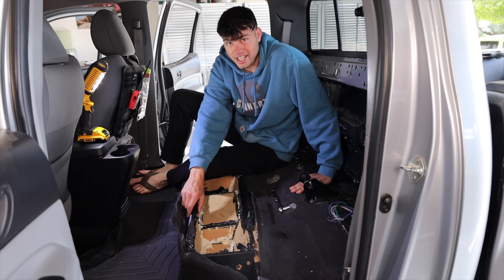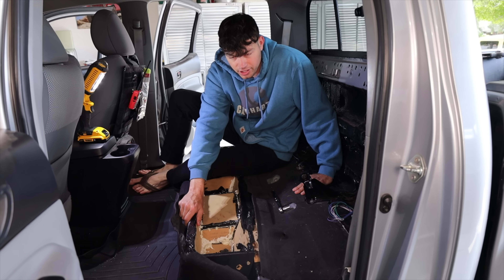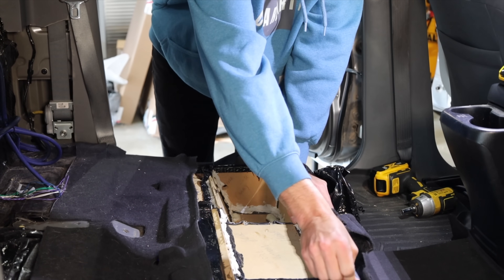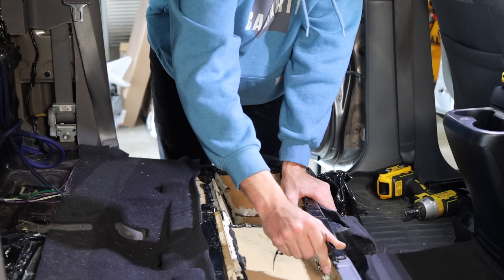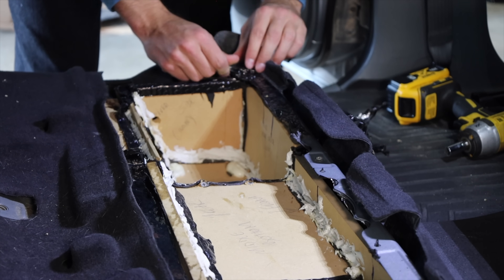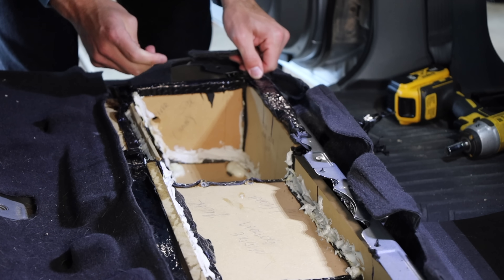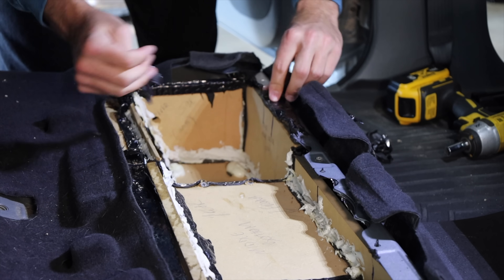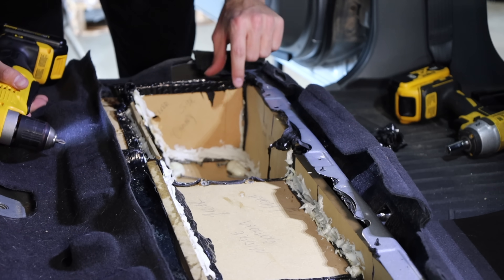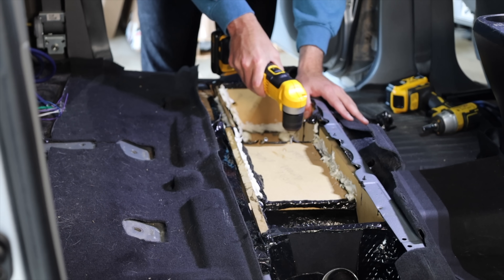A previous owner tried to put some type of custom sound system back here and there's all this sound deadening and cheap plywood — it looks like it was just screwed in straight to the metal. I'm not sure how that's going to affect the Goose Gear, but we're going to try to remove as much as we can. The material felt very rubbery and gooey, sticking to everything — it was really a pain to get off. Part of me feels bad ripping all this out, but I wish they did a cleaner job without all the sound deadening, spray foam, and drywall screws going everywhere.